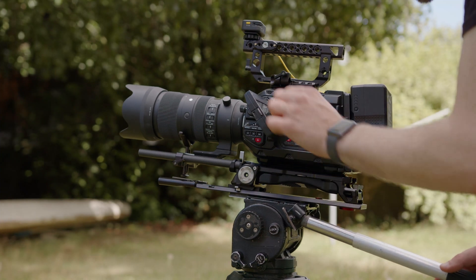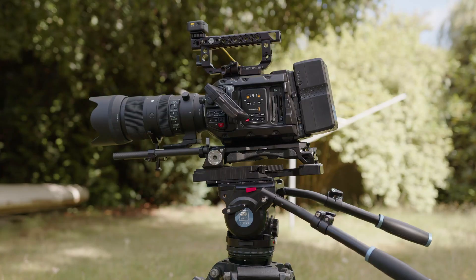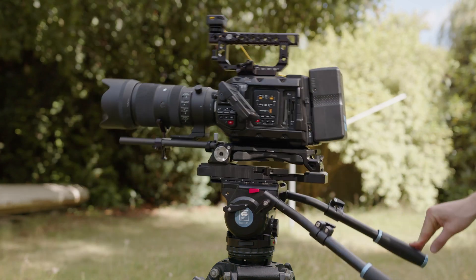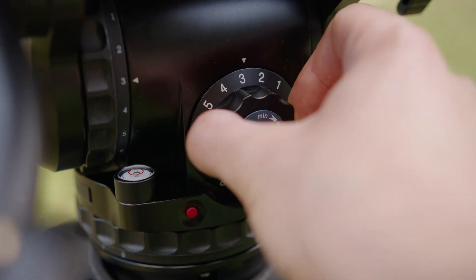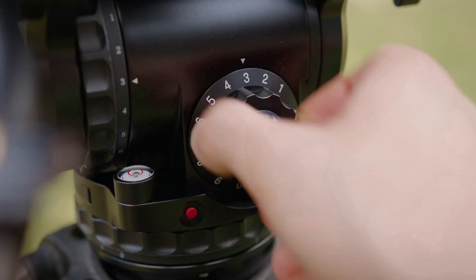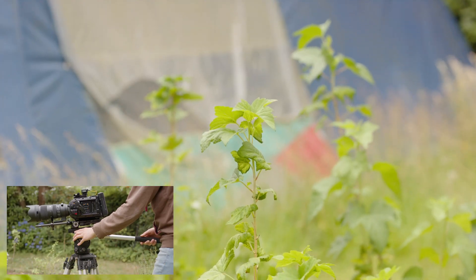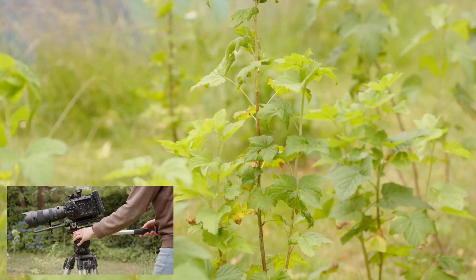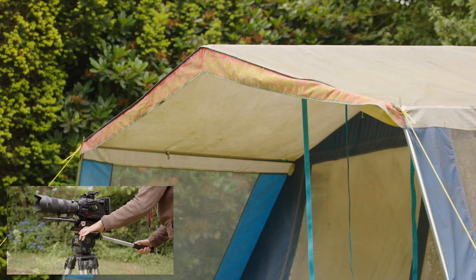Let's now compare the tripod head with an affordable current model with similar features. The C-Rui BCH30 has a counterbalance system for cameras from 3–18 kg or 7–40 lbs and offers adjustment options in 13 levels. The advantages of the current model are clear — the comfort thanks to the simple adjustment options. What I didn't expect, however, is that the Vinton could keep up surprisingly well in terms of quality of movement. Both feel very soft to use and have no problems at the beginning or end of movements, and there are no breaking spots of friction during movement.